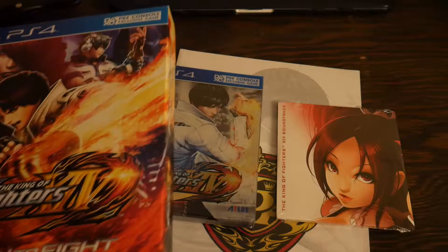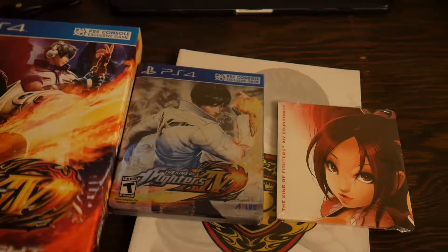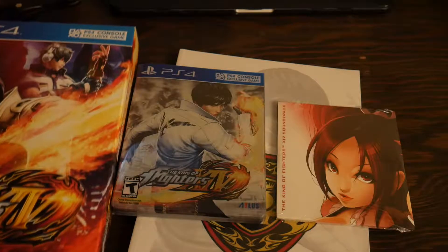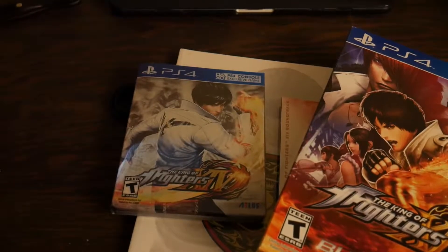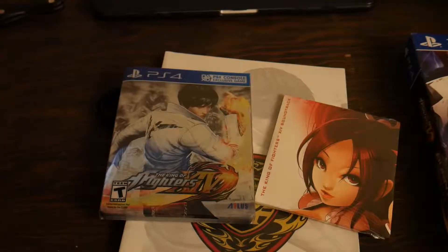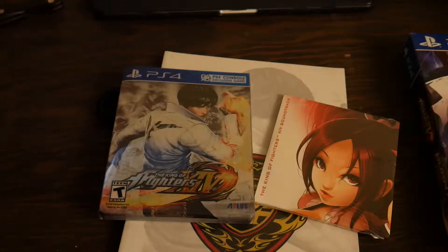If you pre-order on Amazon using Amazon Prime you usually get a discount — like $10 to $20 off some things — so this was pretty much a no-brainer. I was like, I'm just gonna get the collector's edition. I love getting these things even though I almost never utilize what comes with them — like I never listen to the soundtracks or open up the artbooks — but I just like having them. You know, I love wasting money.